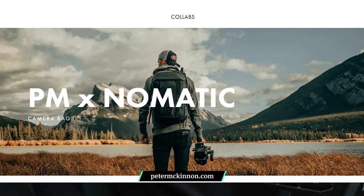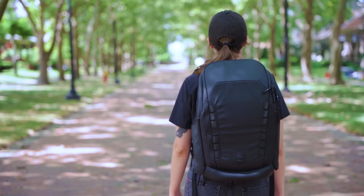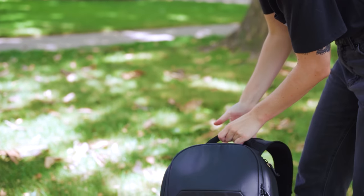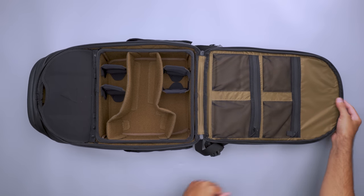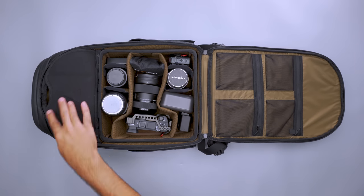A bag is more than its organizational features. Nomadic collaborated with YouTuber Peter McKinnon to create a cleverly designed everyday camera backpack. Though it looks simple, this bag's hard shell keeps your gear protected while it's not in hand. The lack of quick access pockets means there's room for added reinforcement on the sides, protecting your gear in case of accidental drops. The back panel unzips fully via a clamshell opening, unobstructed by shoulder straps, so they don't get in the way as you load and unload your gear.